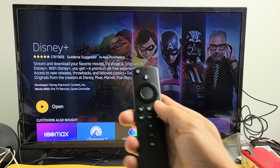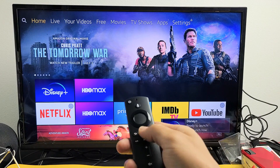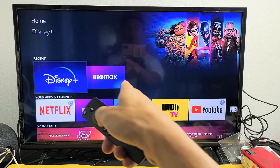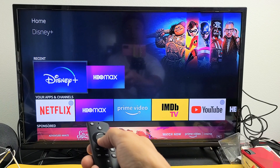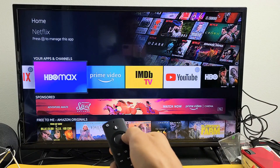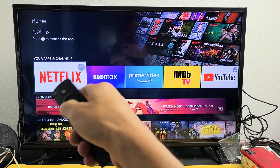You can go to open it from here, or this is what I do — click on the home button. Now you can see I just installed Disney+ and also HBO Max. What you want to do is eventually put it on your main screen. So I'm going to put Disney Plus on my main screen, probably right next to HBO Max. I'm going to go to where it says 'Your Apps and Channels'.